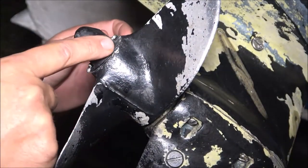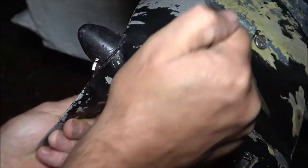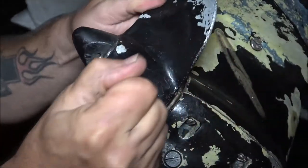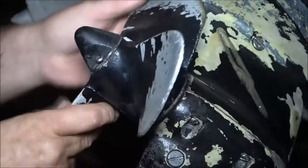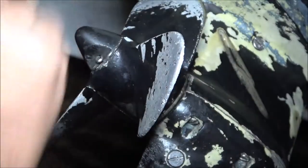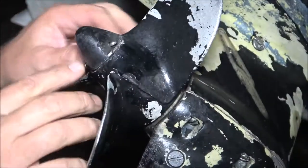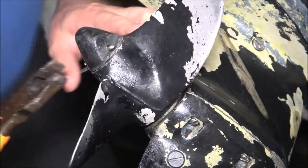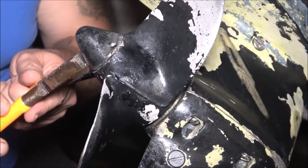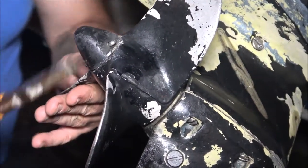Watch here - watch the propeller, watch the output end of the output shaft. I got it in gear and it's not turning. I do know that there is a shear pin in here. We've never hit anything with it, so what I'm gonna do is pull this pin out of here. We're gonna try to get this prop off and see if that's the issue. I may not have to rebuild this lower unit if that's the problem.